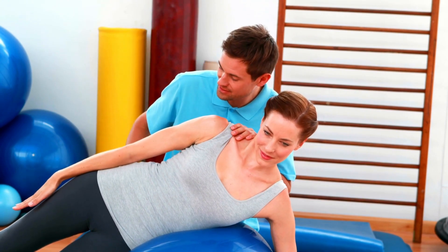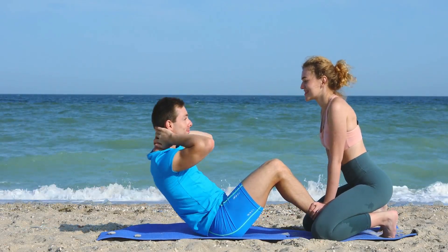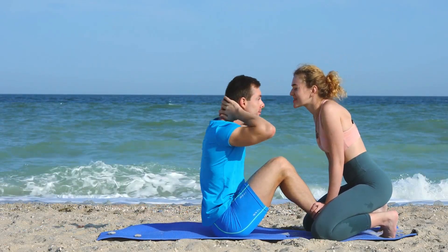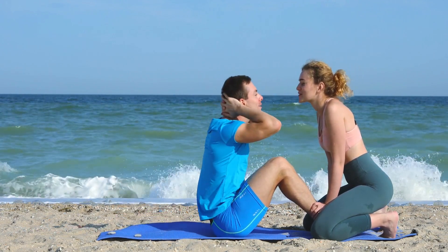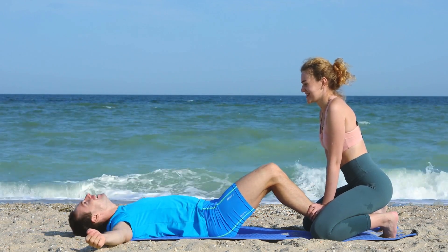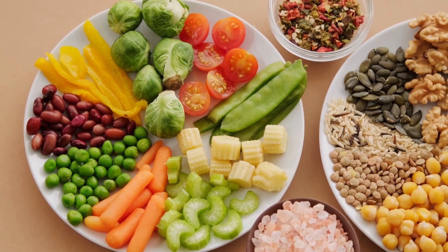Losing love handles in just one week requires dedication and hard work. Incorporating these 7 exercises into your workout routine can help you achieve your goals and get rid of those stubborn love handles. Remember to also maintain a healthy diet and lifestyle to achieve optimal results.